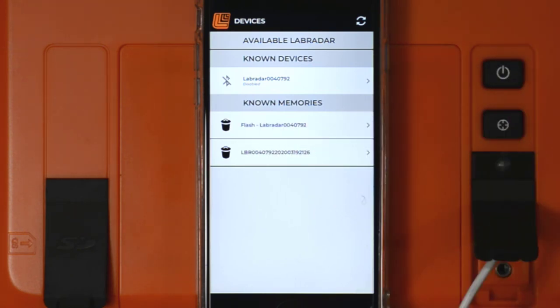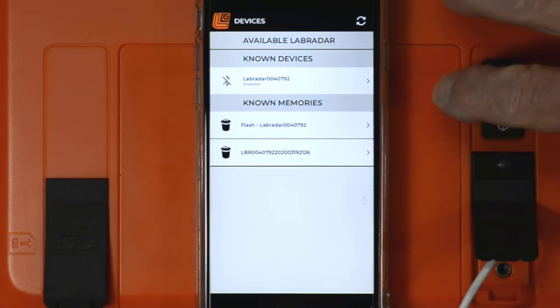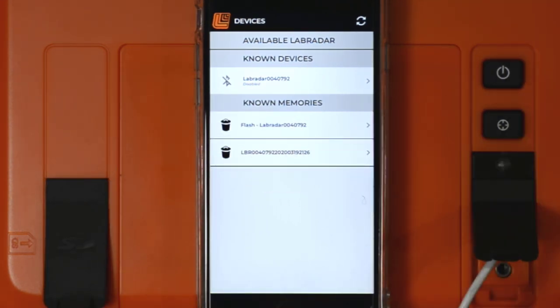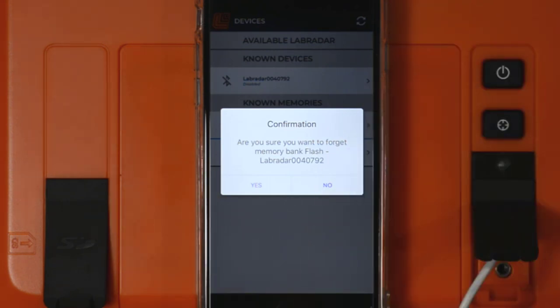The section that says 'flash' refers to any shot data stored in the Labradar unit's memory, not on the SD card. If you have an SD card installed, the Labradar will not store it in flash memory — it stores it on the card. This long identifier identifies the SD card for that unit. Each of these has a little trash can icon; pressing it asks if you want the mobile app to ignore that source. Yes or no — I'm going to say no.